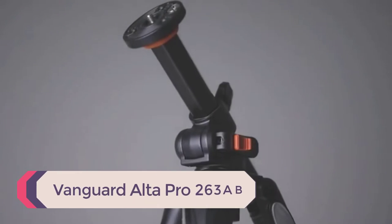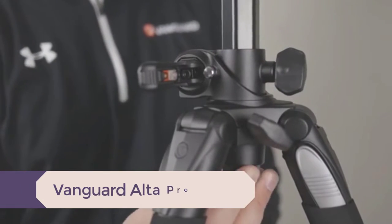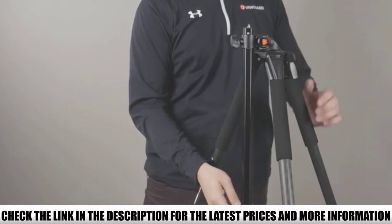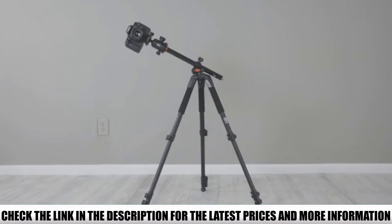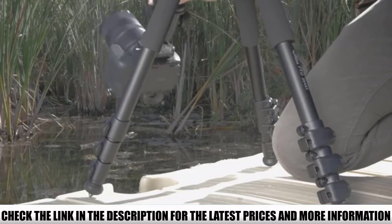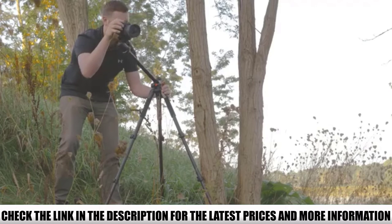Number 5: Vanguard Alta Pro 263AB. This tripod has a central column that not only adjusts in length but also in angle. You can set it up to shoot in vertical to horizontal positions and everything in between. Bubble levels make this accurate and a quick return system makes it fast. It also features legs that lock at three angles and have retractable spike feet.